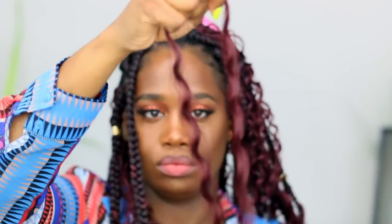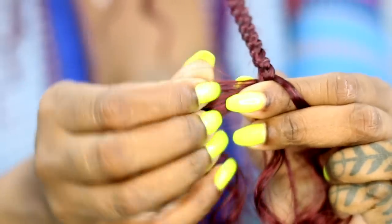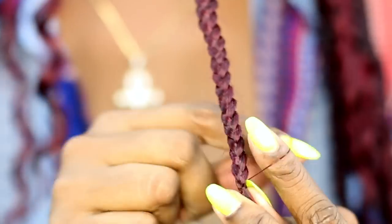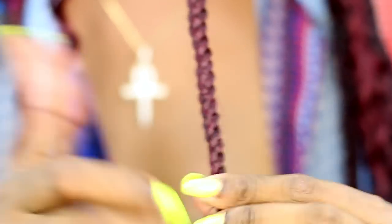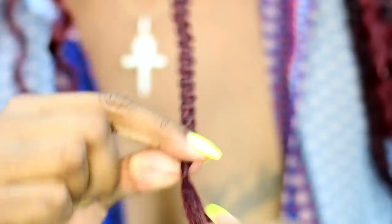I'm going to continue braiding down until I get to the ends of my hair, and I'll be adding curly hair to the ends of the braid as well. When I add the curly hair at the ends, I don't add a full strand — I split it in half because you don't want it too thick. The hair is thinning out at the end, so you want a small piece. I take that small piece and wrap it around to create a knot so the braid won't come loose.